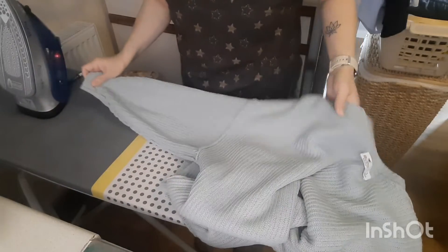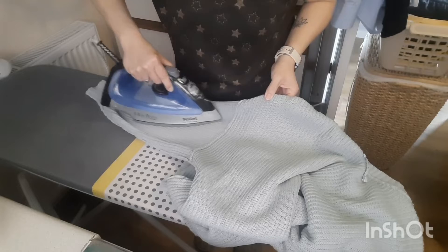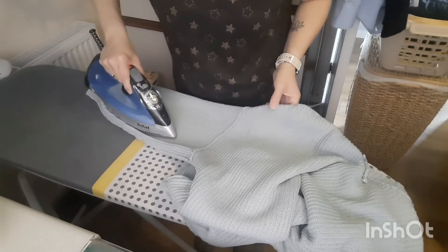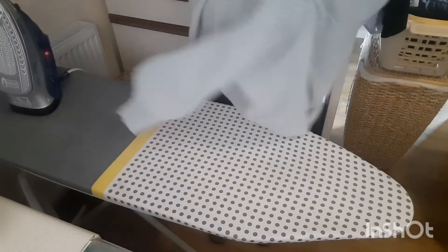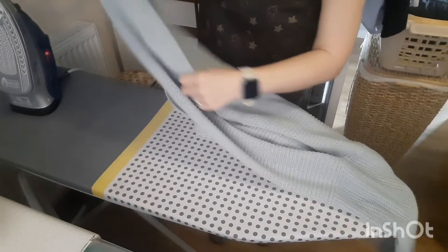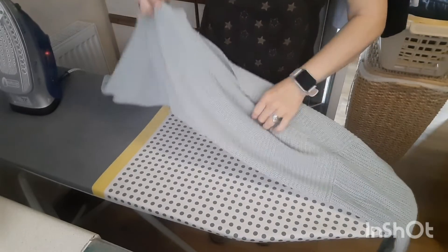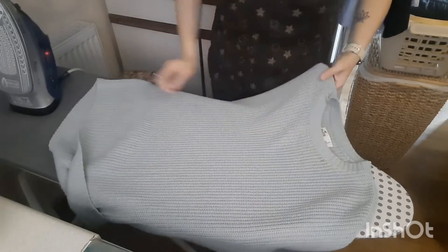Just take the other arm, and then we turn it the right way round. As I said, this one didn't need much of an iron — give it a shake. There we go.